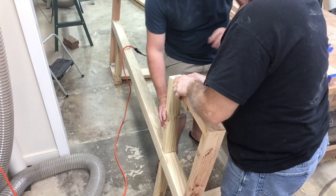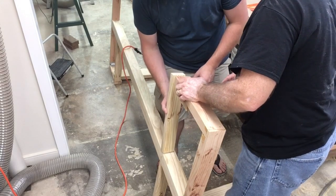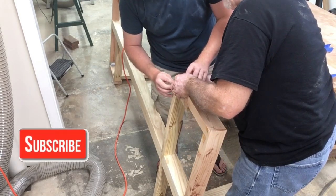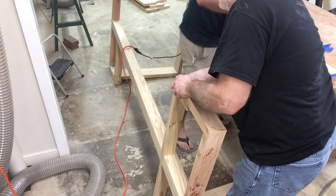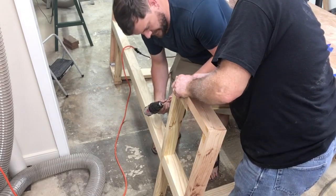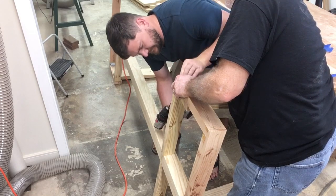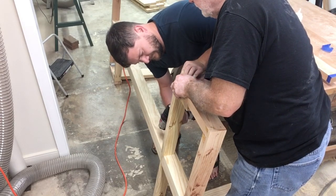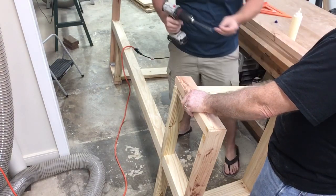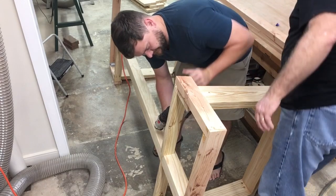The blocking that has to be put in at this point is very, very important and it serves several purposes. First, it had to get cut at a five degree angle on one side that matches the table leg, because it helps to support the table leg itself and this end of the table. We're using pocket hole screws along with glue to screw this into position. The other purpose of this blocking is to hold the drawer slides themselves, because this is going to be, in essence, the box that supports the drawer.